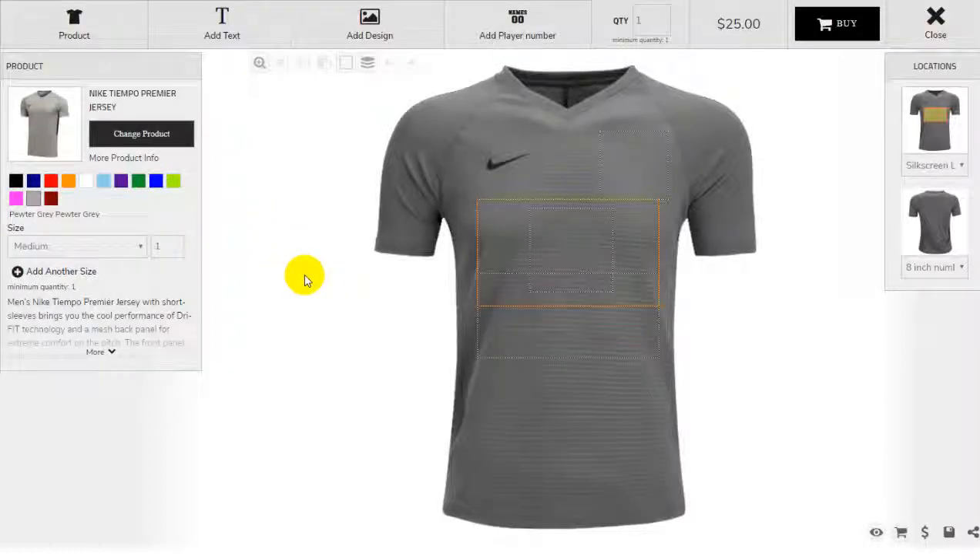Hello again. Today we're going to discuss numbers — how to have numbers match the front to the back. Apparently we've had some issues with customers doubling up on the rosters because they're hitting this icon twice, once for the front and again for the back. I understand why they would do that. It's totally logical, but it's not the way the system works, so that's what this video is for.